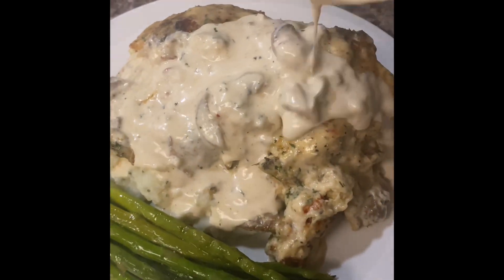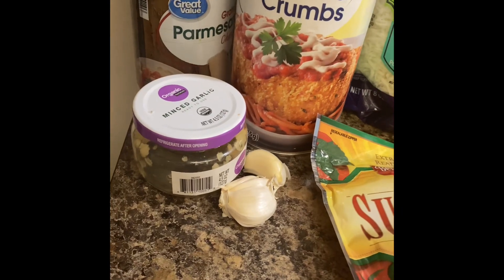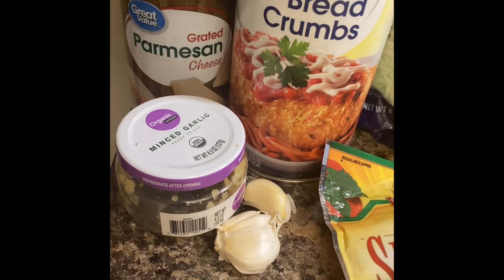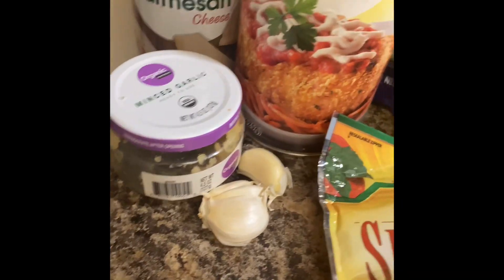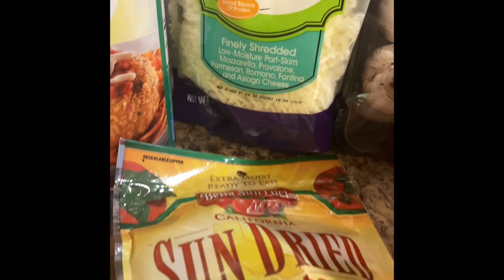Today we are making the best Italian stuffed chicken. You're going to need some garlic — minced or fresh is fine — some grated parmesan cheese, breadcrumbs, Italian style cheese, mushrooms, sour cream, and some sun-dried tomatoes.